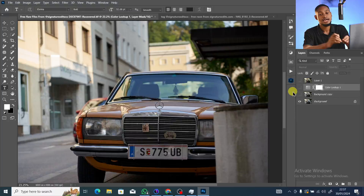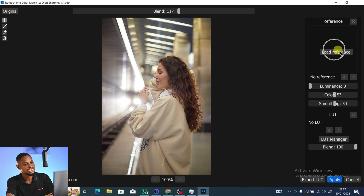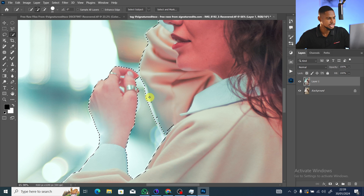Now let me show the advanced method — applying color grading to a specific part of your image. Delete the current layer, press Ctrl+J, go back to Filter, Retouch for Me, Color Match, and load the reference image again. I like this color for the background but not on the subject, so I'll reduce the Blend a little and click Apply. Then I'll use a selection tool and click Select Subject to select the subject.